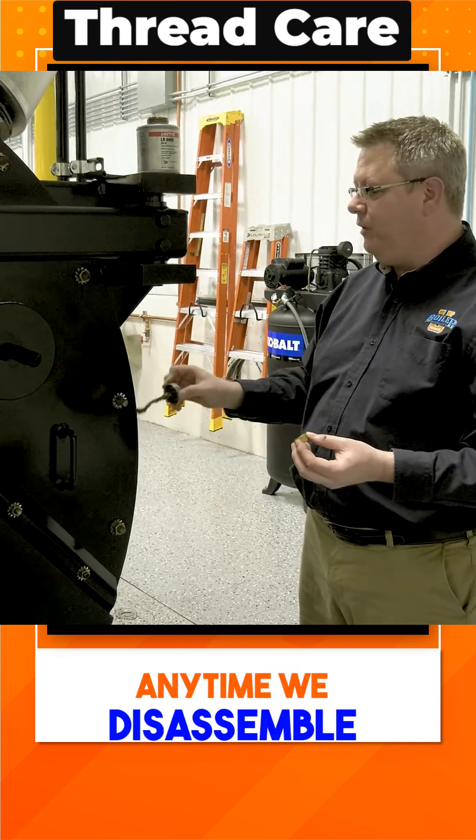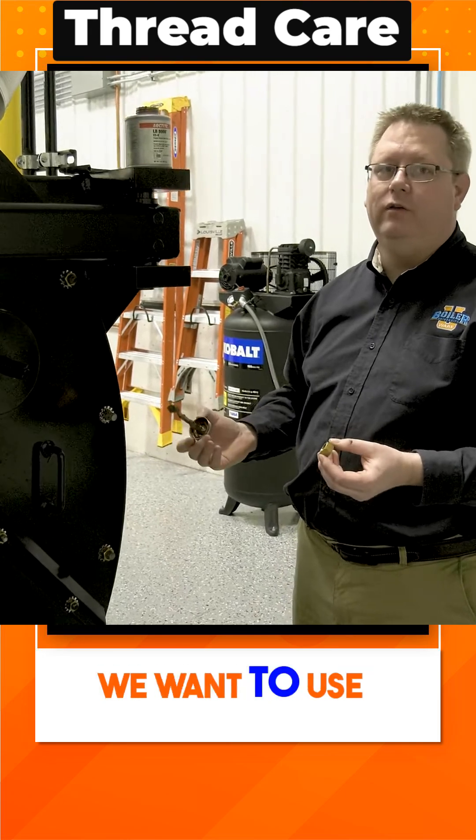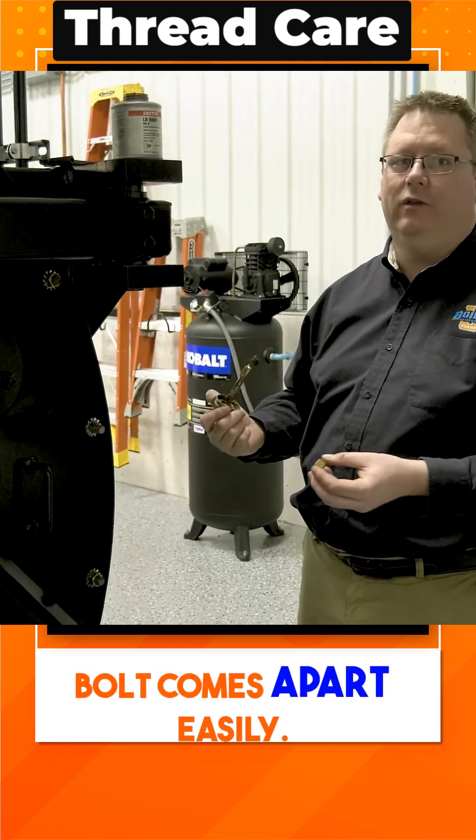Anytime we disassemble and reassemble nuts and bolts on a boiler, we want to use anti-seize when we reassemble it. That's going to ensure that next year that bolt comes apart easily.